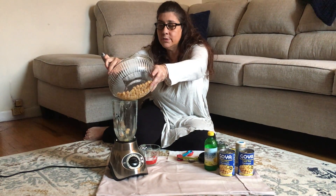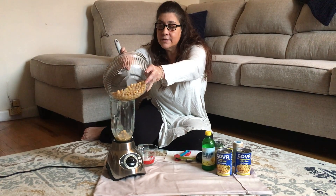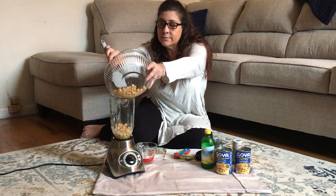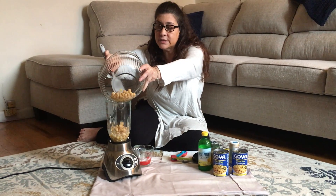You want to put it into a blender or food processor, whatever you may have. All the measurements are right on the school menu so that you have the exact measurements of each ingredient that you'll need.